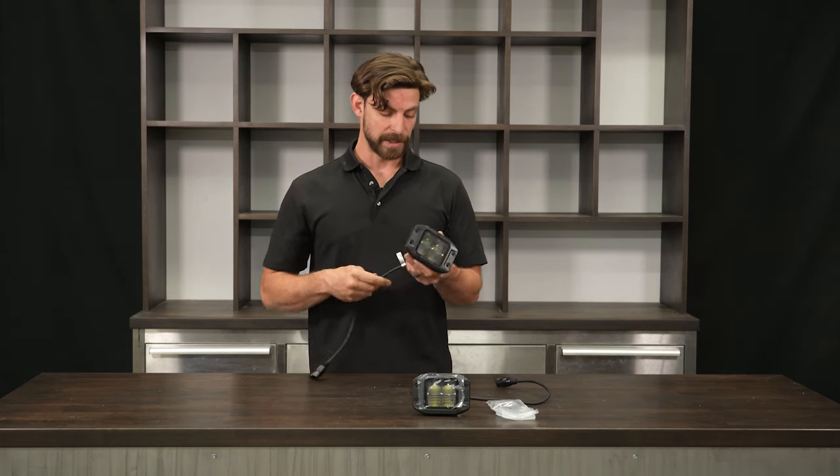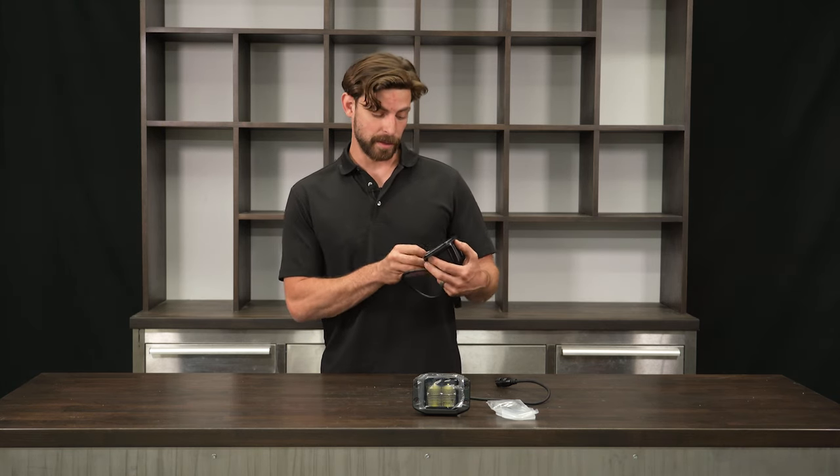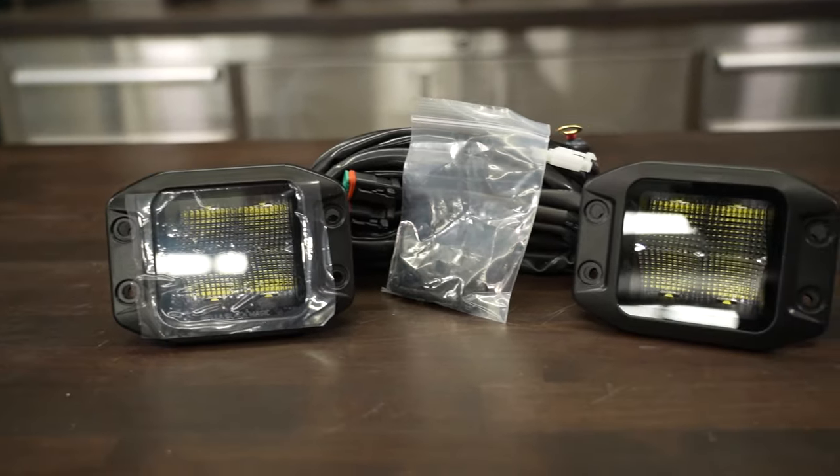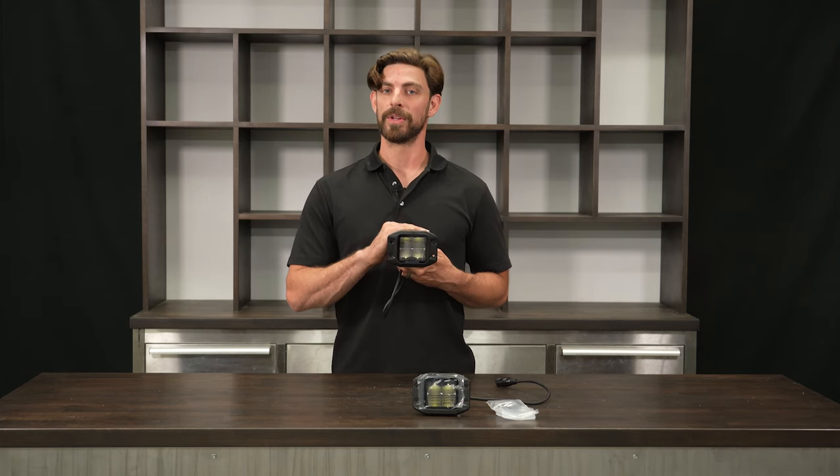Just by taking a quick look at these, I would highly recommend them. They look incredibly cool. That's all we have for the Hela 3.2 cube kit.